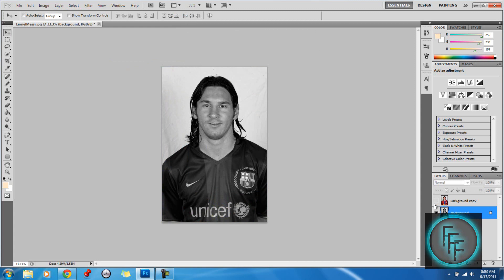So now it's in black and white. Now you want to unhide this section and click on that layer.